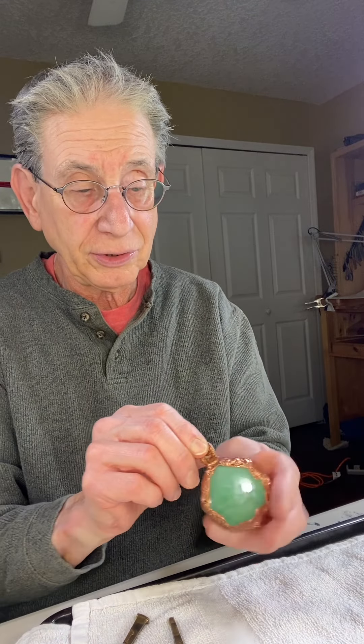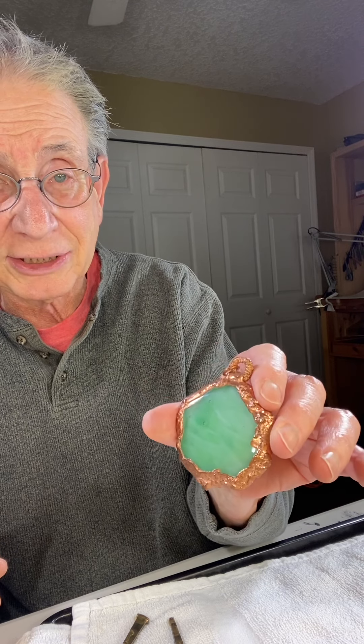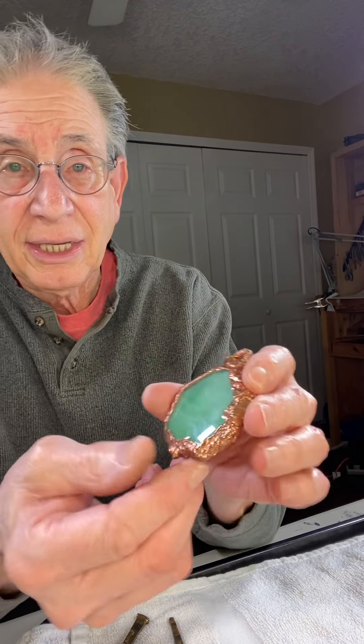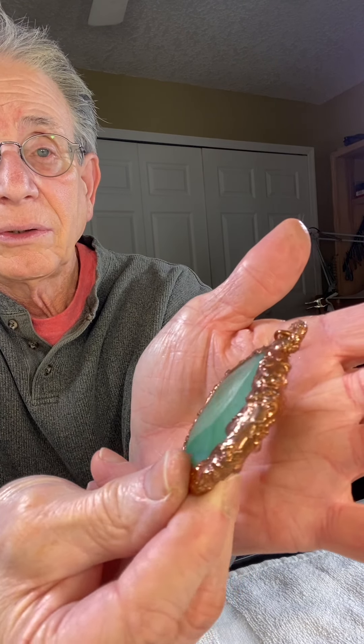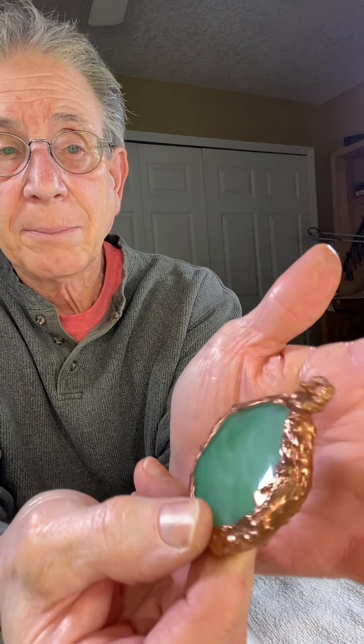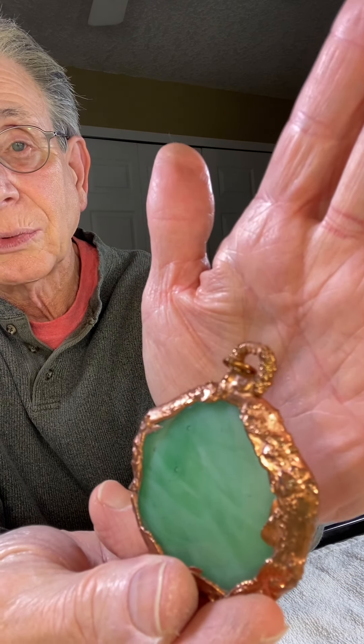Here are some other things I'm also going to be putting on my new store Glass by Michael for the winter collection — a nice pendant with fused glass. You can see the electroform copper around it, and the bail part is just really nice.